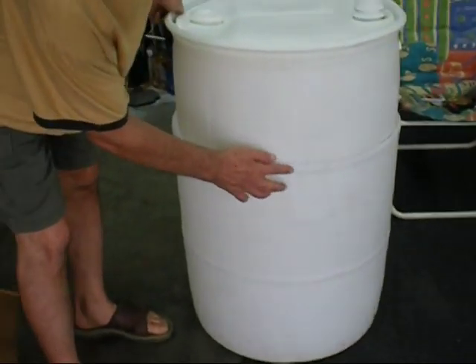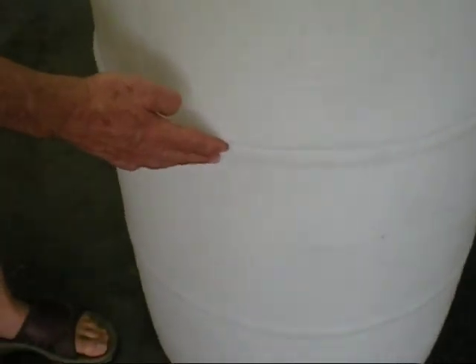Just above this first bulging line on the barrel, I cut along here with a hand saw. It cuts easier with a hand saw, by the way. And then I remove the top.